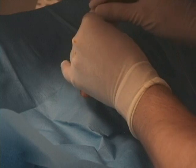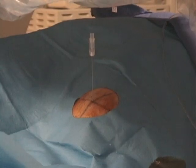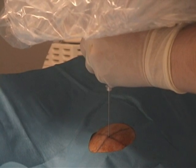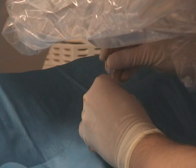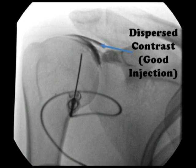You should advance the needle until the needle tip directly contacts the humeral head cortex. Once this is achieved, you can remove the inner stylet and then connect the Conray tubing. Make sure you drip a little bit of the Conray into the hub of the needle to ensure a wet connect. When you inject contrast, hopefully you should see a good result like this — contrast dispersed away from the needle tip, which indicates a good position.